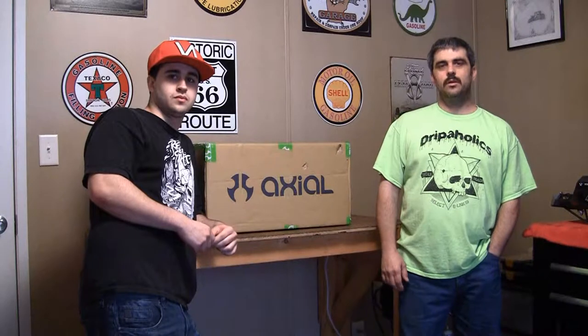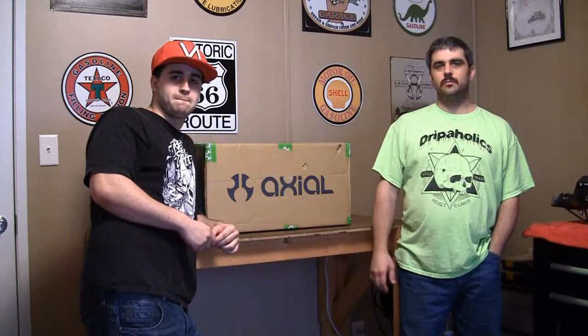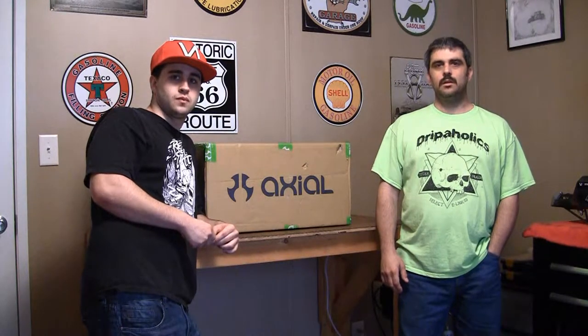Hey guys, it's RC Lifestyle 429. I'm back in the RC room today. I got my son Colton with me. He's going to be getting into the channel and starting to get more into RCs with me.